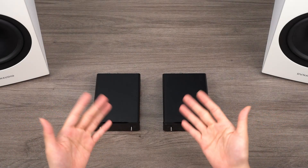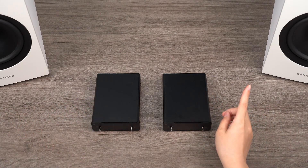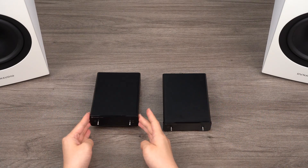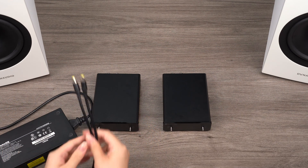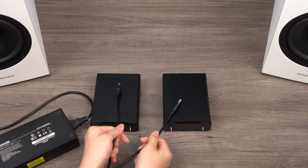Hello everyone, welcome back to our channel. Since the release of the V3 Mono, many fans have reached out to us eager to know whether the one-to-two combination, where a single 48V 10A power supply powers two V3 Monos, can achieve the same performance as the one-to-one setup.